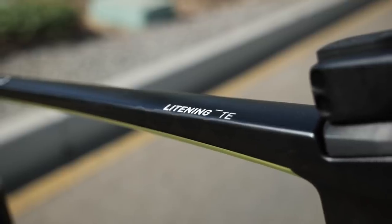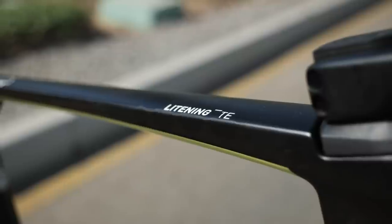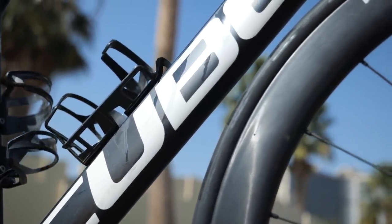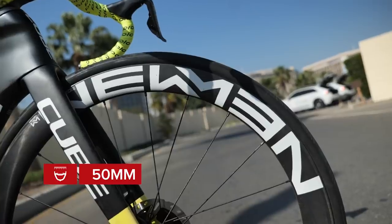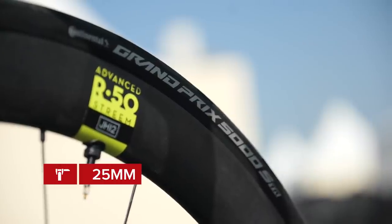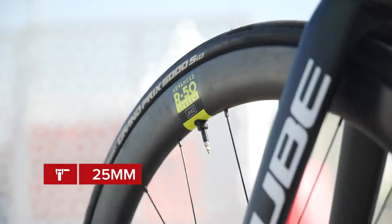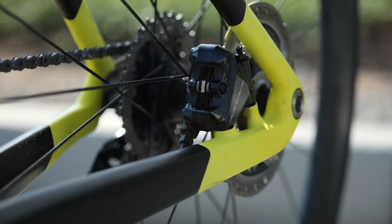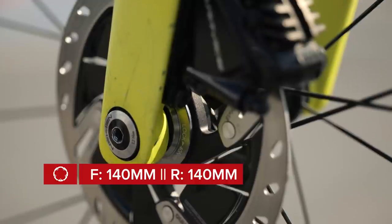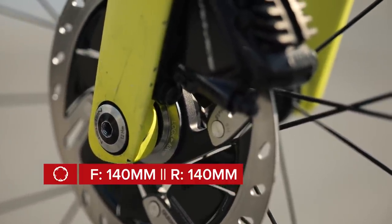The Lightning frame is the most aero road bike offering from Cube and it's constructed from carbon fibre. Paired up to the frame are the Newman 50mm deep wheels. These are fitted with Continental's brand new GP5000 STR tyres in a 25mm width. The disc rotors attached to the wheels are the Dura-Ace 9100s — 140mm at the front and 140mm at the rear.